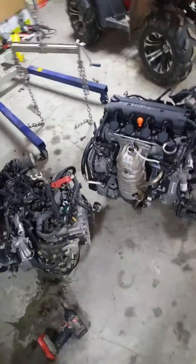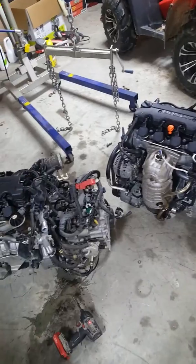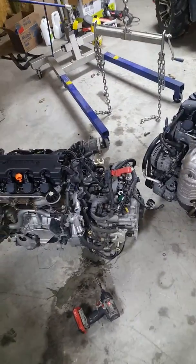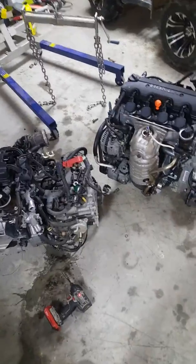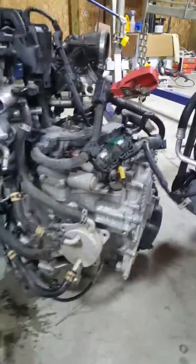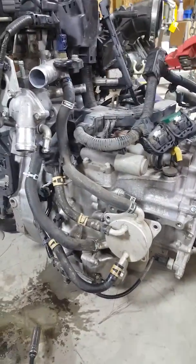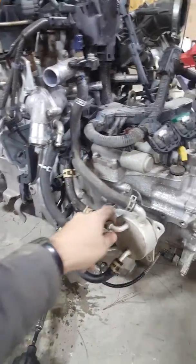This is my first time doing this swap on the newer R-series engines. I'm going over the major differences between the JDM and USDM versions. First glance, they look the same — you can hardly tell them apart. However, on the US transmission, there's an external transmission cooler assembly, whereas the JDM one doesn't have that.